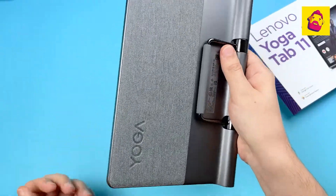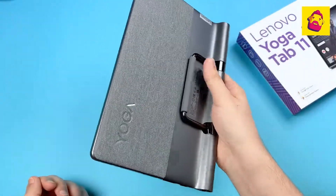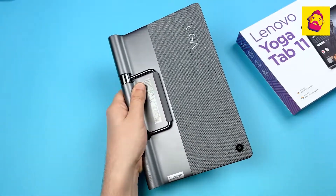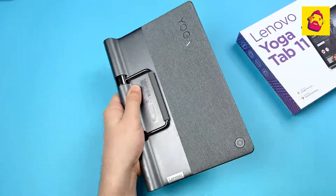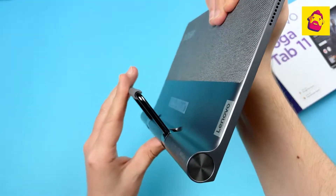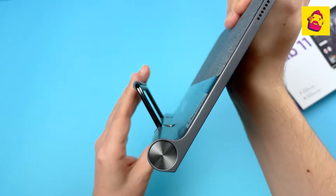The unusual shape of the case allows you to comfortably hold the tablet with one hand. Plus, without any covers, only due to the built-in stand, you can put it on any flat surface — a table or bedside table — or turn it over and hang it up, for example in the kitchen.